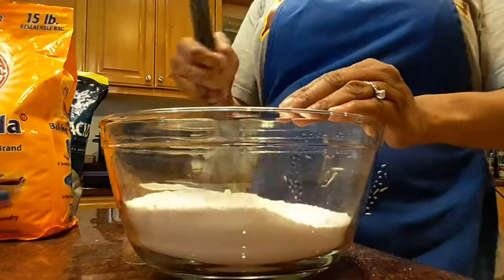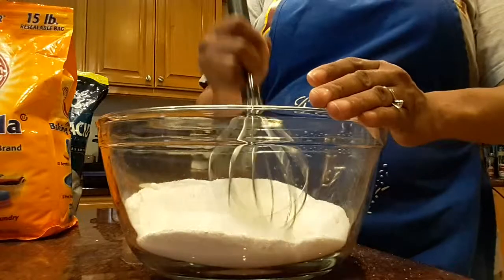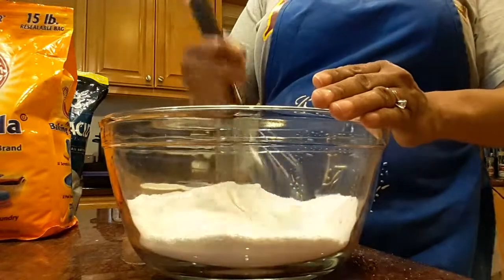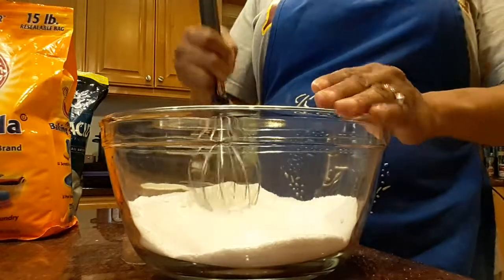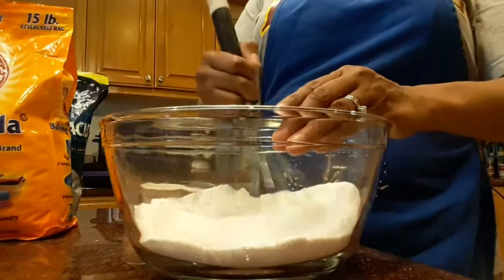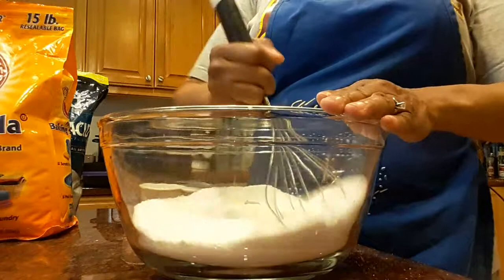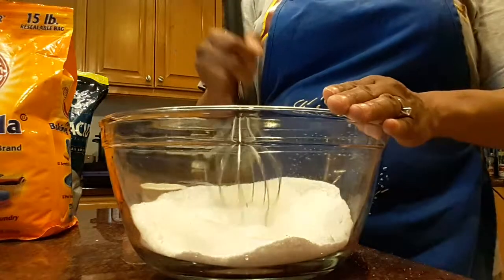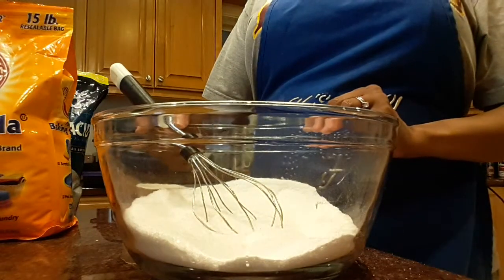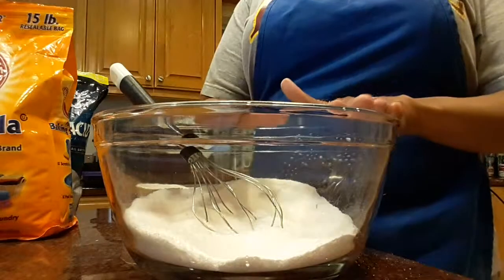So right now we have created the base. The citric acid is where you get that foaming fizzy magic — you find this in bath bombs. Bath bombs are fun, cute, and great for gifts, but for my personal use I like to just have a nice bath salt that I can scoop up and pour into my bath — as much as I need, a little bit or a lot.